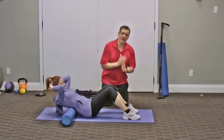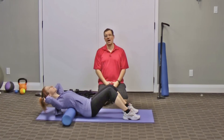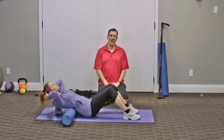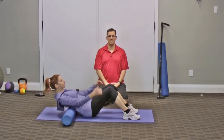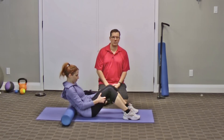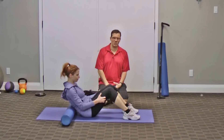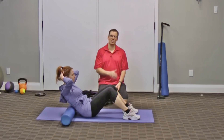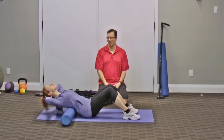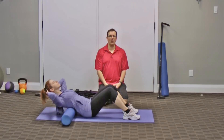When it comes to sets, reps, and time, go through one set. Start off with three repetitions, hold for about five seconds and then come back. You can progress to five repetitions for a 10-second hold, and then on to ten repetitions for a 10-second hold — so start at three, go to five, go to ten.